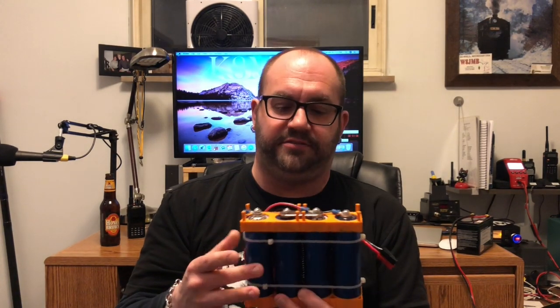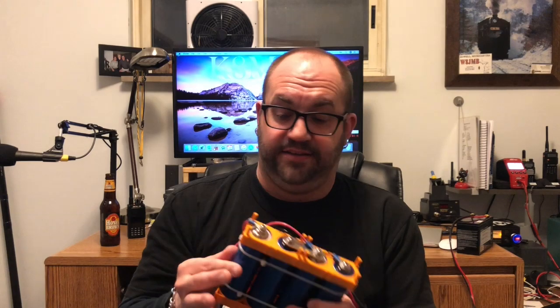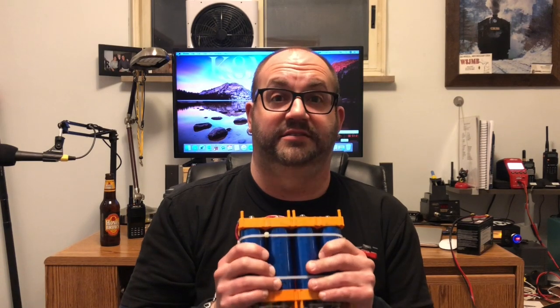The nice thing about these cells is they are 10 amp hour cells each, and they're rated for a current draw of 10C — which means 10 times the amperage capacity — so you can really draw about 100 amps out of this. Julian's got a 50-amp BMS, but I didn't need that, so I went ahead and got a 30-amp BMS. My radio only draws 18, maybe 20 amps if it's screaming, and I only have one mouth — I'm not going to be sitting there with two radios calling CQ.